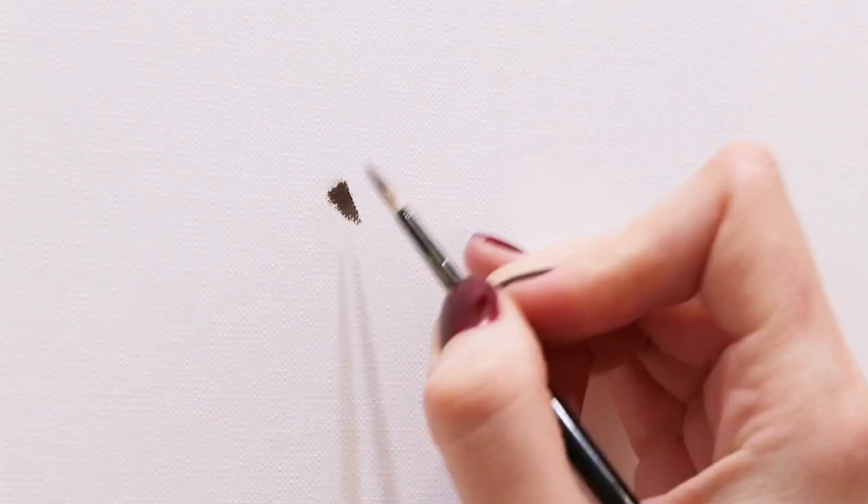Hello there! Today I'm going to show you how you shouldn't paint. I'm talking about a process when artists start from one spot without any preparation and render this area completely straight away.